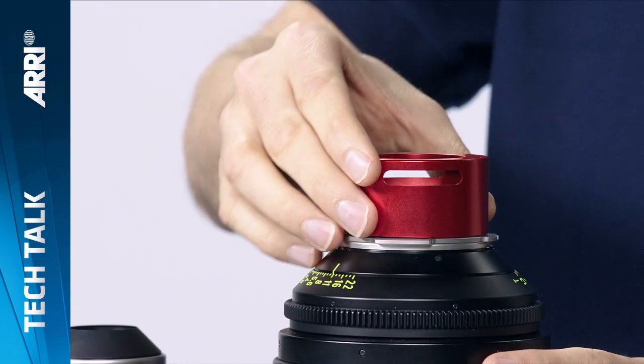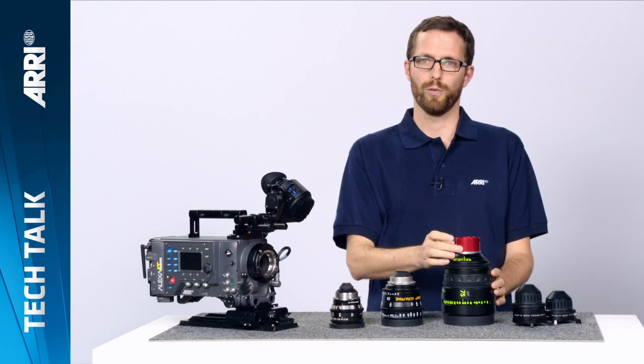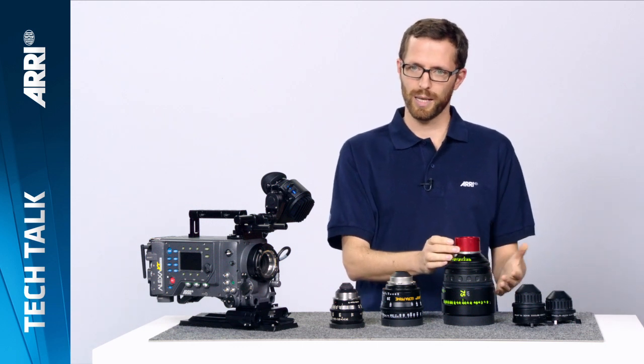This lens, for example, would be safe to use for both the LDS extenders and the in-camera filter module. Thanks for watching and hope to see you next time.